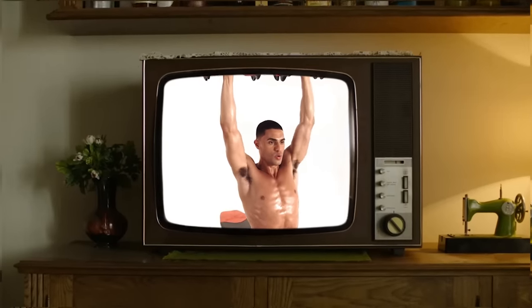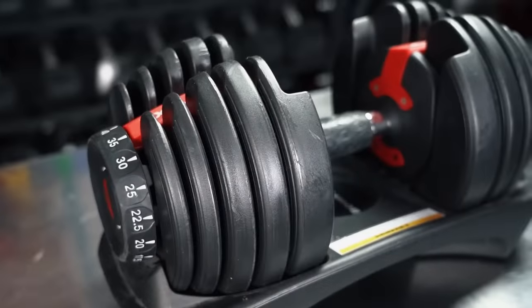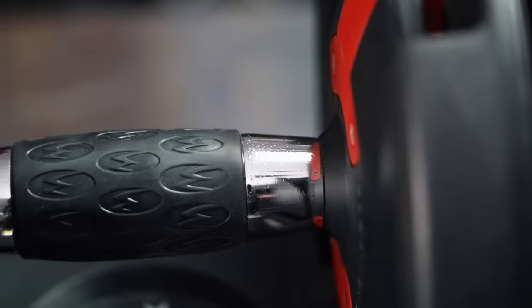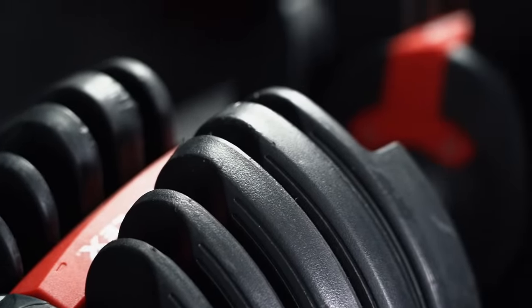Bowflex — typically known as the as-seen-on-TV gym equipment that your mom would use. However, the 552s are an actual contender for the best value adjustable dumbbells, in my opinion. Let's review them.